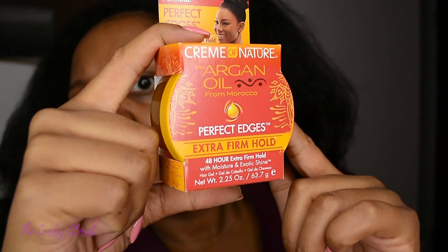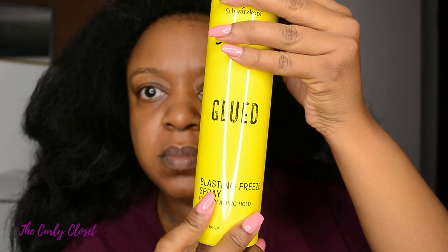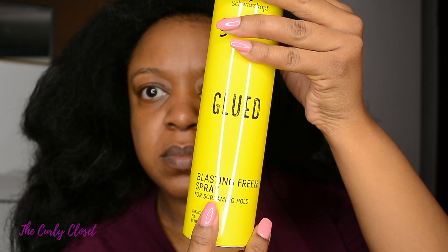So I used this Extra Firm Hold Perfect Edges Edge Control from Cream of Nature. It started to go wrong here. I don't know why I had the food spray but I thought that would help to set my hair — I was wrong.